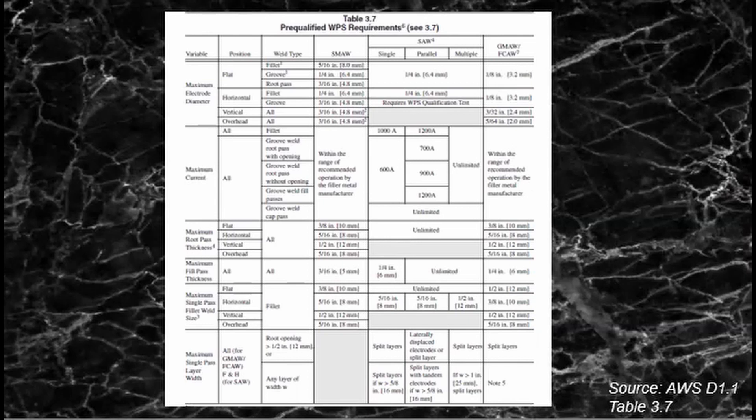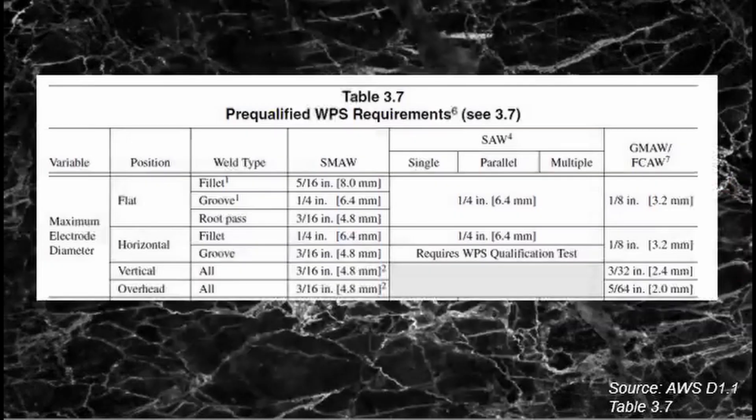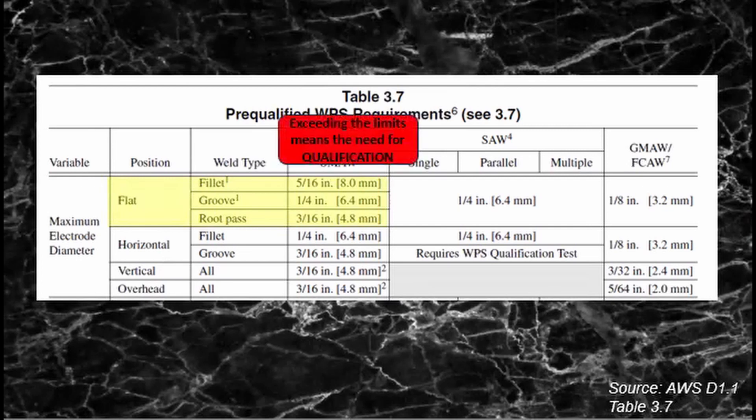There are other variables that need addressing, like electrode diameter and maximum current, as you can see in Table 3.7. For example, if you weld with SMAW on a flat position, there is only a limit to the electrode diameter you can use — exceeding this limit will require you to qualify the WPS through testing. Blank cells in the table simply mean those parameters are not applicable for that specific process; for example, SAW welding at a vertical or overhead position is not applicable because submerged arc welding can only be performed in a flat or horizontal position.